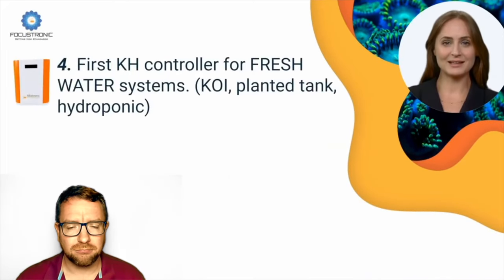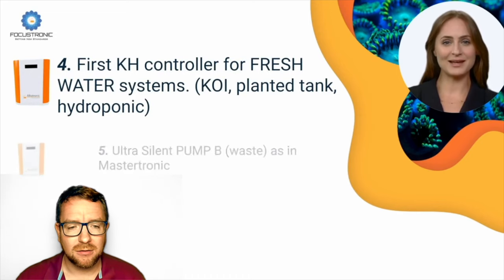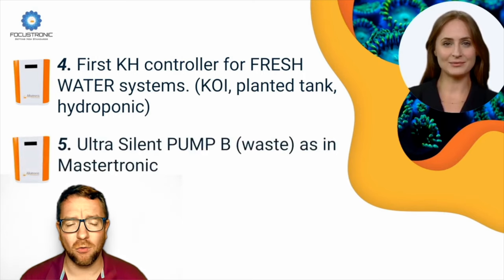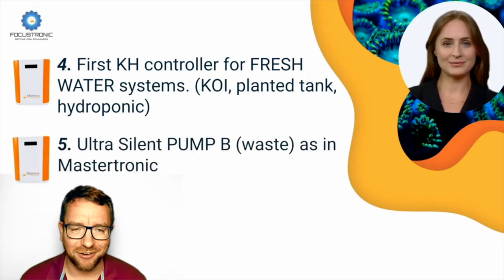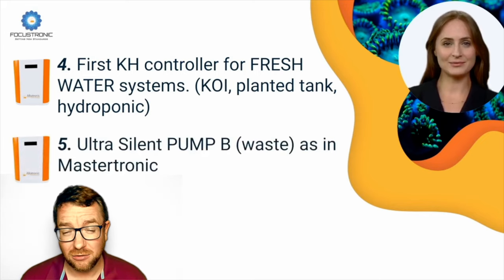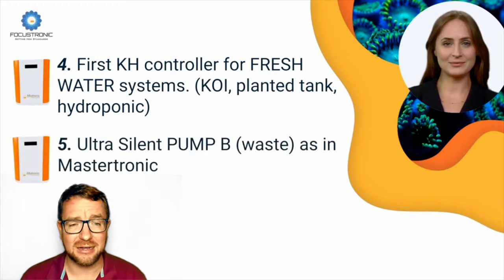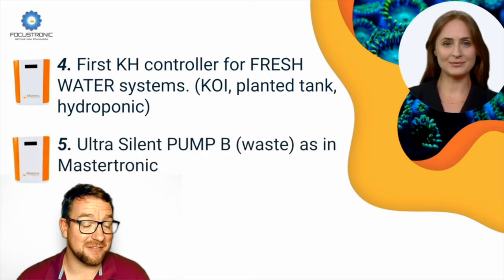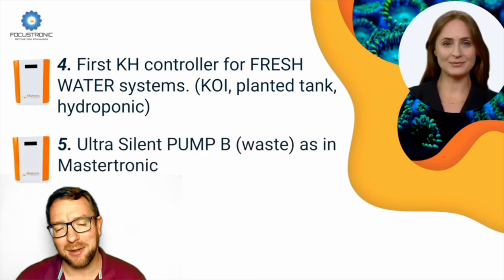Number four: it's the first KH controller for freshwater systems — koi, planted tank, and hydroponics. This is of very little interest to me personally, but I do know there are some uber high-end freshwater systems out there, particularly koi and planted tanks, where KH is still a parameter of interest. Having a device that can also work in freshwater systems will be super handy for that side of the market.